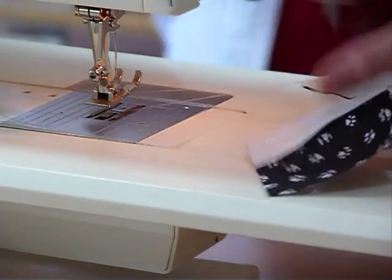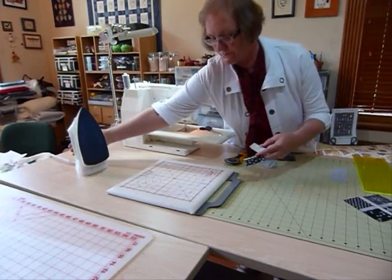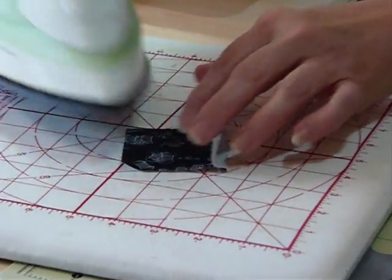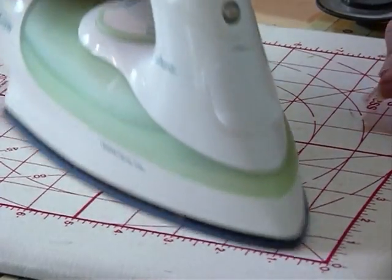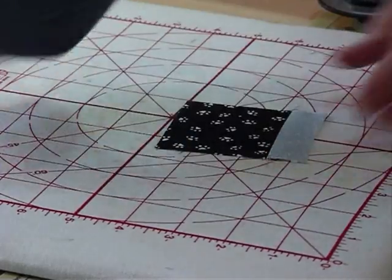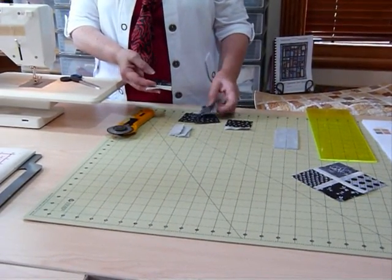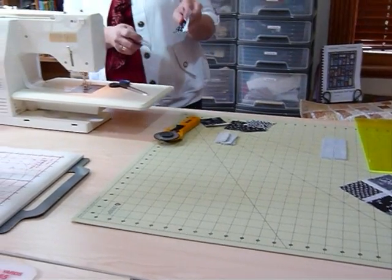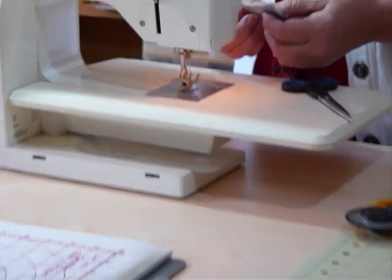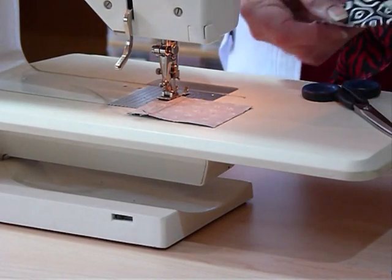I'm going to sew two short strips, one to each of two squares. You can chain piece them — just feed them through — then snip them apart. I like to press as I go, pressing that seam into the sashing, the little cross strip. I lay the square down and gently run over that seam pressing it in that direction. Then I come back and sew another square on the other side of that strip, and the same with the other one.